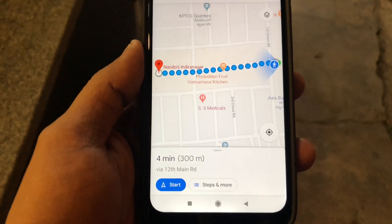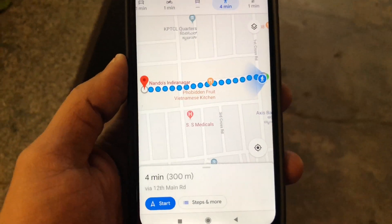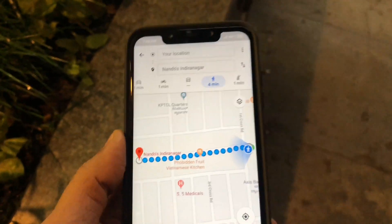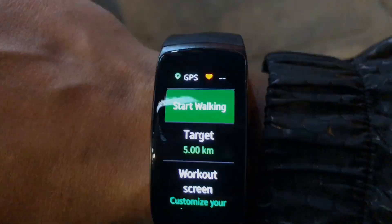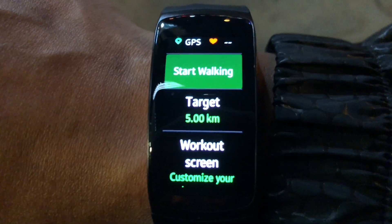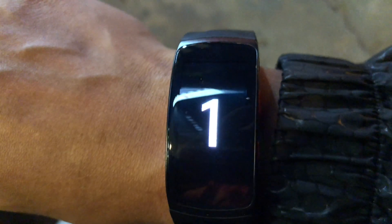On the map it says 300 meters and four minutes, so let's go ahead and start our outdoor walk on the band. We are going to start the outdoor walk on the band — okay, so it started, let's start walking.